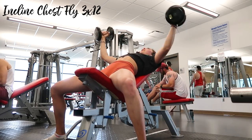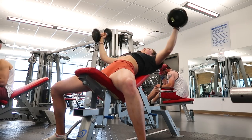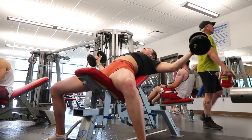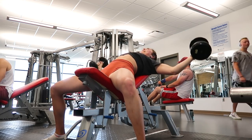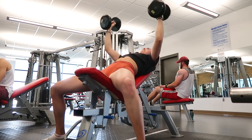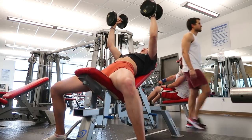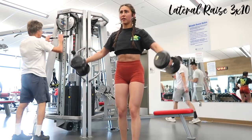For the flies: shoulder blades back and down, feet planted, really focusing on the chest, going nice and slow to feel the muscles stretching and contracting. I keep a slight bend in my elbow to protect the joint — I really dislike seeing people with pin-straight arms doing flies or lateral raises. A subtle bend just relieves pressure on the joints.